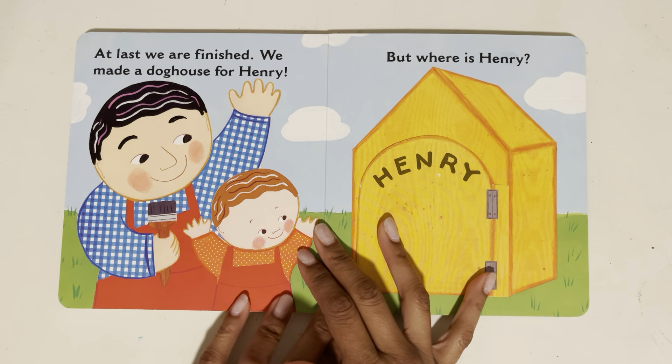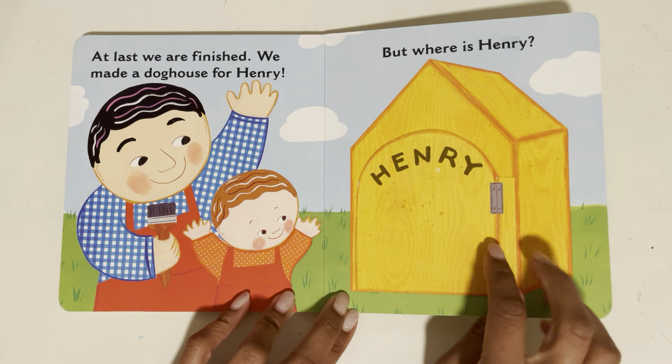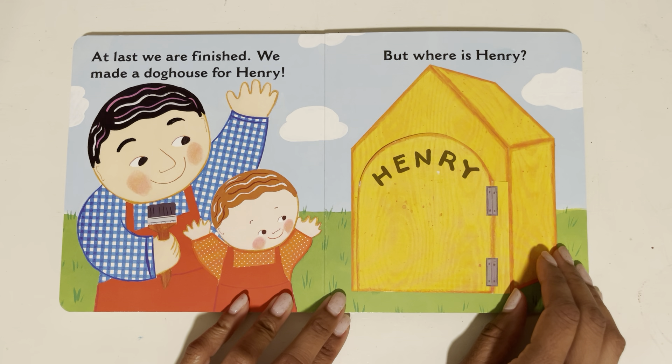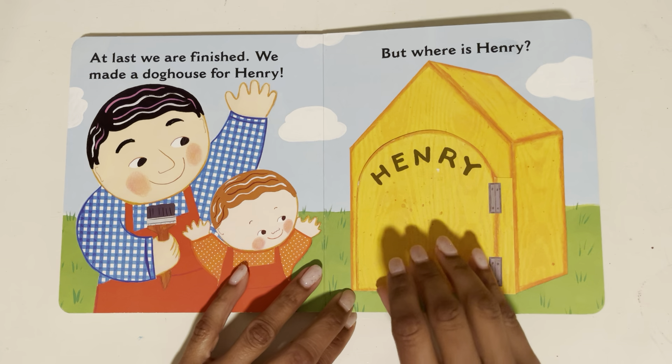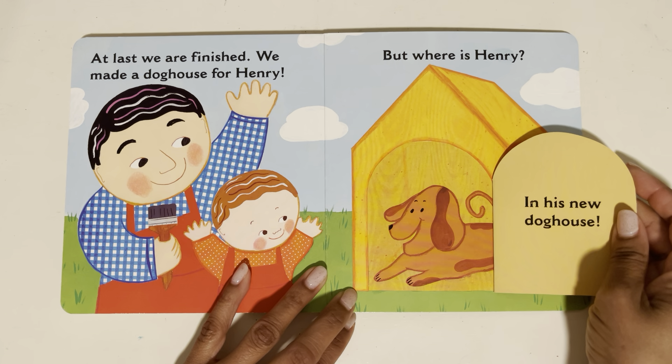At last we are finished. We made a doghouse for Henry. But where's Henry? Do you see Henry, boys and girls? Open the flap — let's see if Henry's here. He's in his new doghouse.